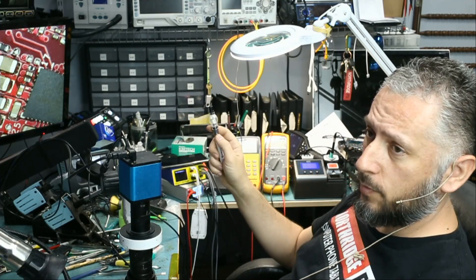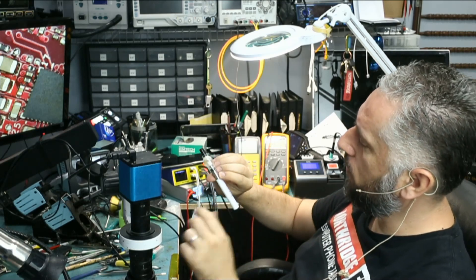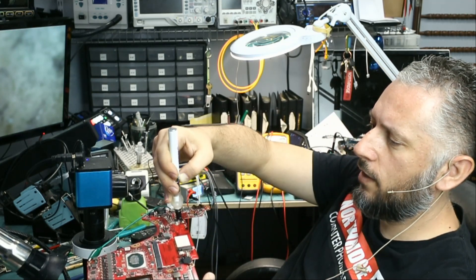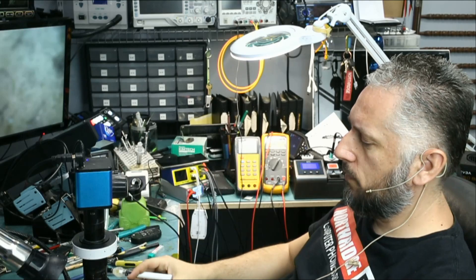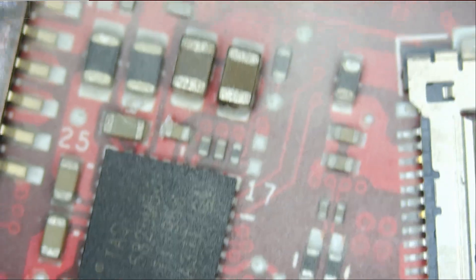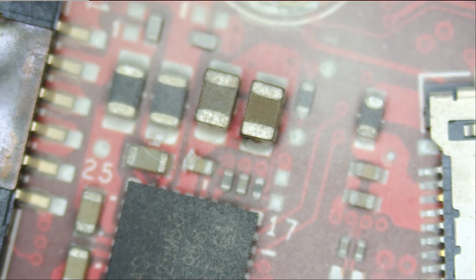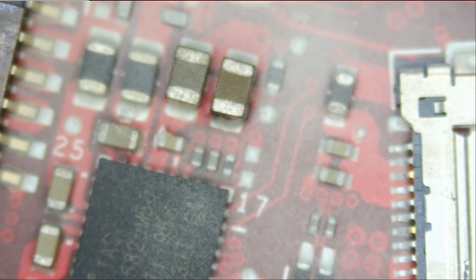We're going to press the atomizer five times to activate. We do see the blue LED blink. Now we're going to press and hold and apply flux. I have the atomizer pointed vertically and I applied some rosin flux. It may be the one on the right — yeah, it's the one on the right, because the flux on the one on the left did not melt.